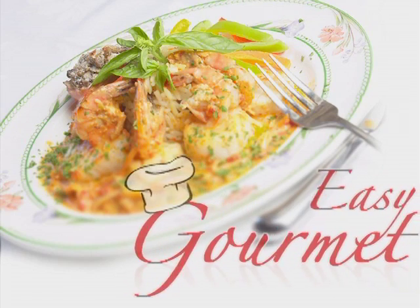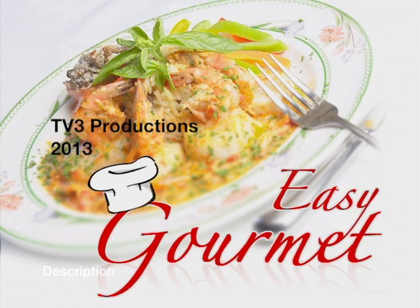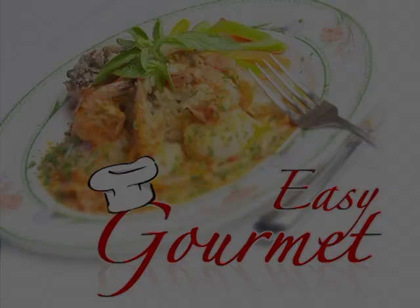We'll see you next time on the Easy Gourmet.